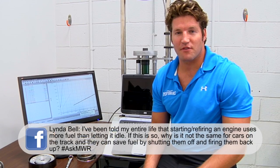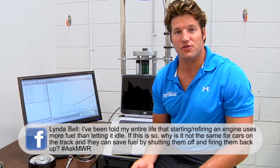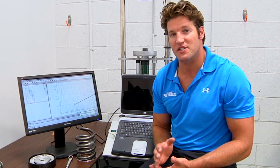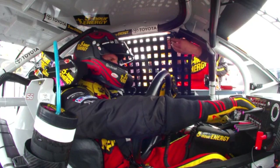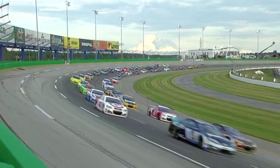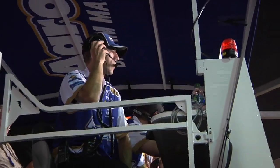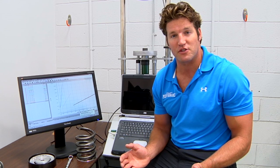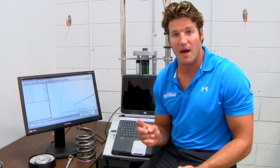Linda Bell was curious about fuel consumption with these race cars at idle or cutting the engine off. The reason drivers cut the engine off during fuel mileage races is that just three seconds at idle uses just as much fuel as refiring them up. So when under caution laps that take a minute or more to coast around large tracks, they'll cut the car off five, six, maybe even seven times. Drivers communicate this back to crew chiefs so engineers can determine how much fuel was saved. When not conserving fuel, the rule of thumb is two caution laps burn just as much fuel as one lap under green.